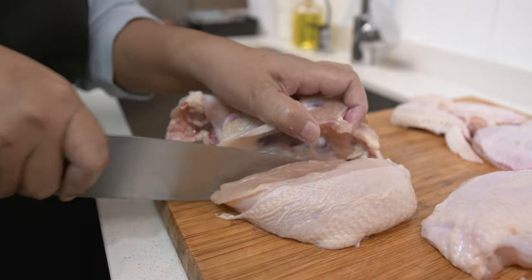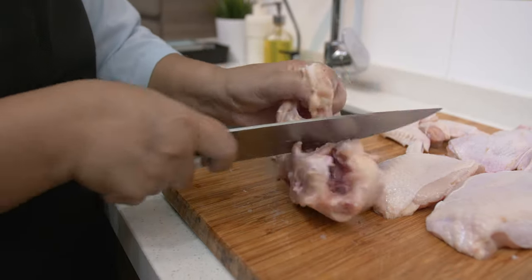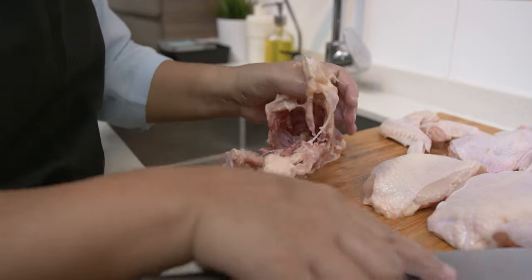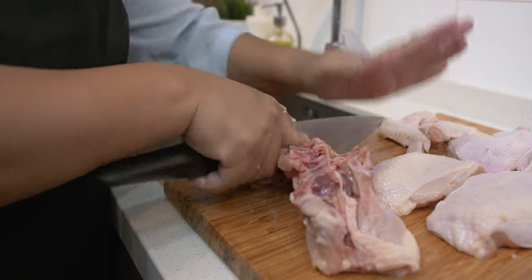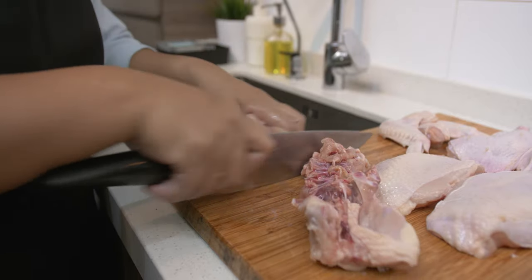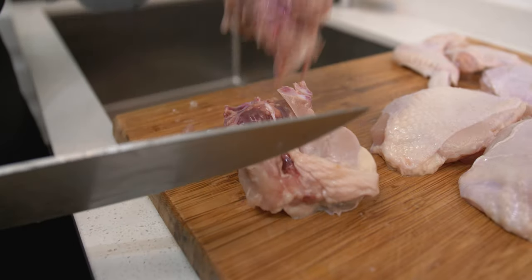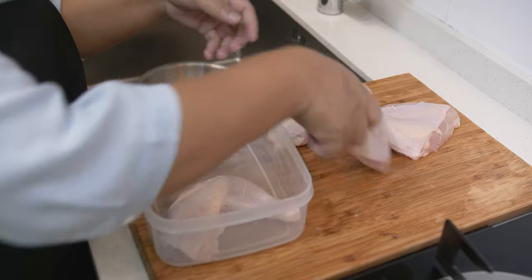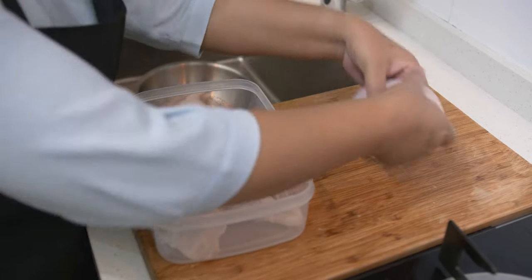Now left with the carcass or chicken bones, and I am going to break this into pieces. If you have kitchen scissors, you can actually use that in cutting and that would be easier. I am using a knife here and exerted more effort in breaking these bones. Store this inside the freezer. Remember, when you buy plastic containers, make sure it is food grade.